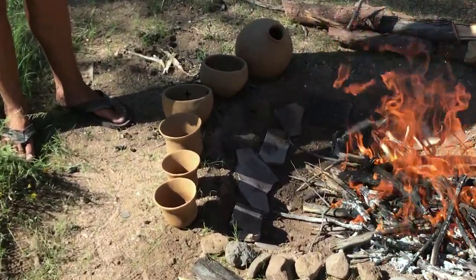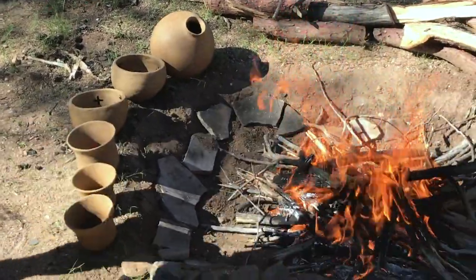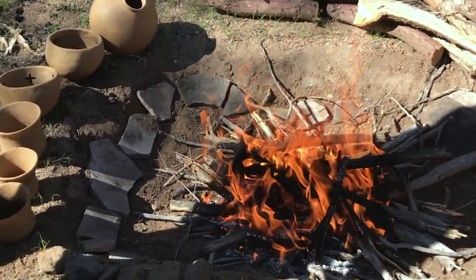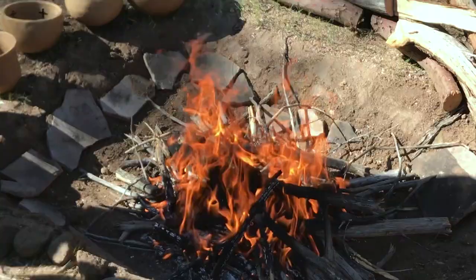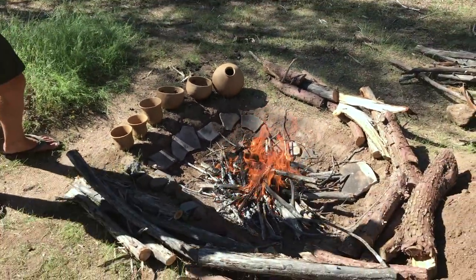Right now we're just warming up the fire and getting everything heated up, and we've got our kiln furniture right here. Kiln furniture is basically just rocks that you use at the base of the kiln to lay your pots on — preferably volcanic stones because they superheat and they don't tend to explode.